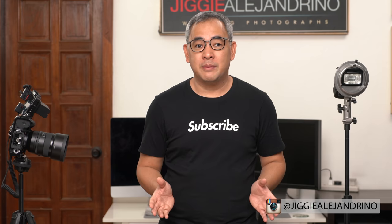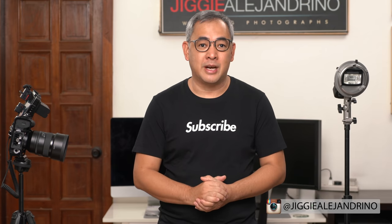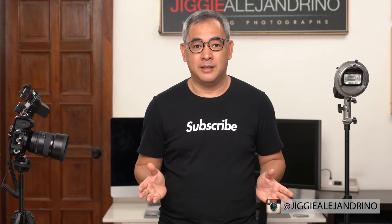And if you want to see more of my images, you can always find me on Instagram — it's at Jiggy Alejandrino.